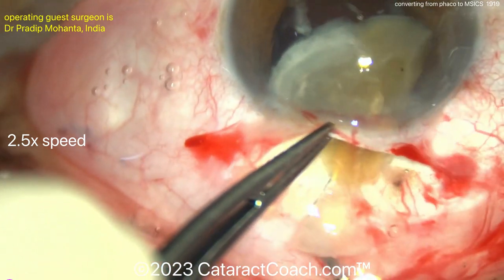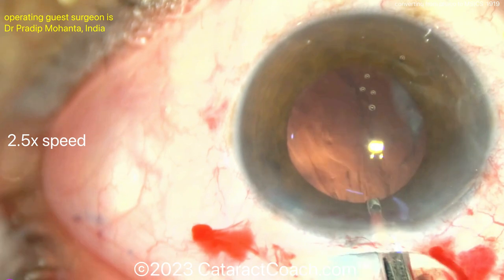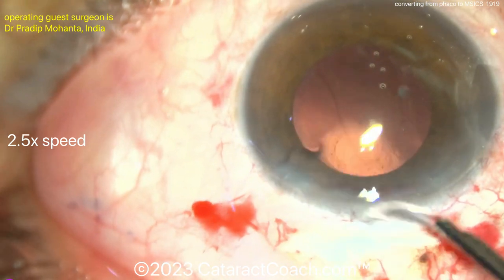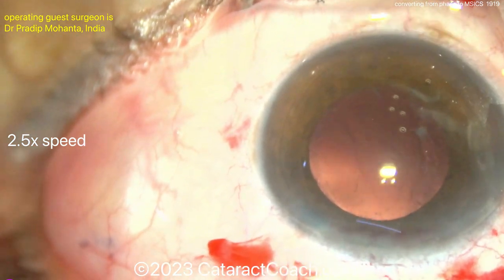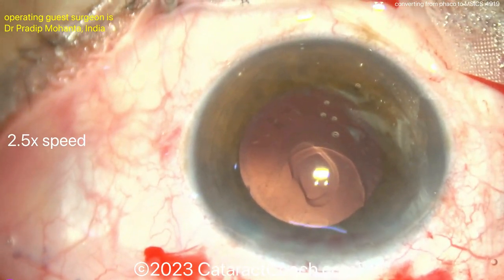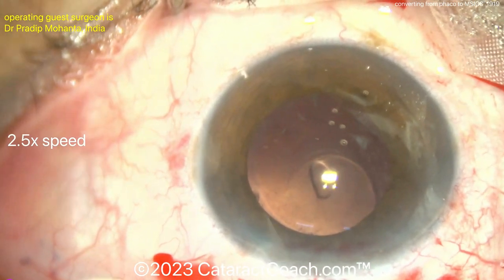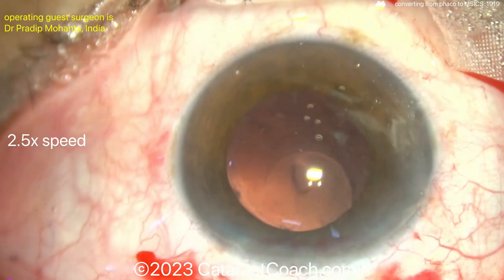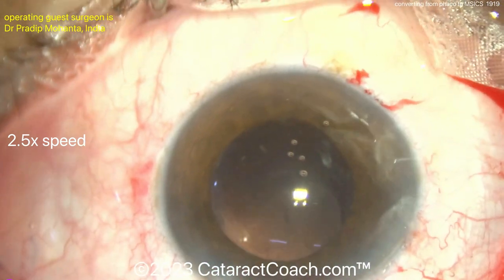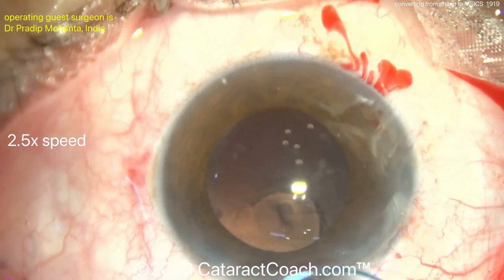Inject viscoelastic behind the fragment if you can — that'll help create a gradient that pushes it out of the eye. That looks very good; it's all removed now. You can do a little bit of cortex cleanup using a Simcoe cannula. Be cautious about prolapsing vitreous, and definitely check for that with some Triamcinolone to help stain the vitreous. The patient has a good intact anterior capsular rim and good capsulorrhexis, so that'll be sufficient to support an IOL. Going in with a little more viscoelastic in preparation for the IOL.